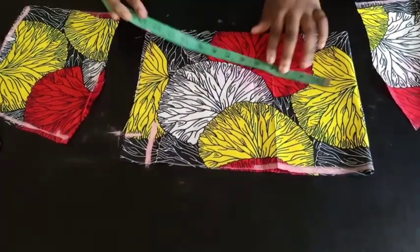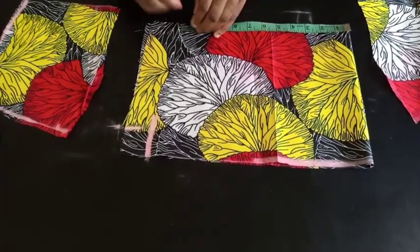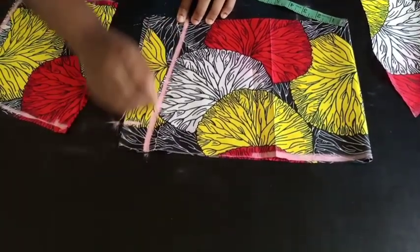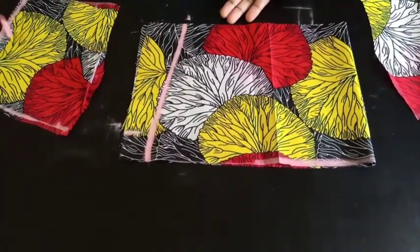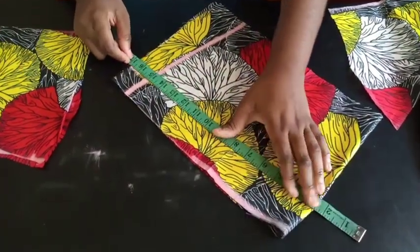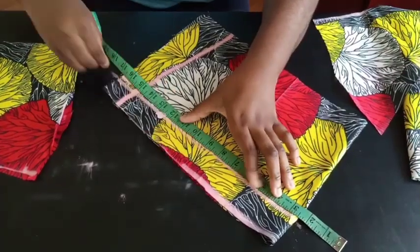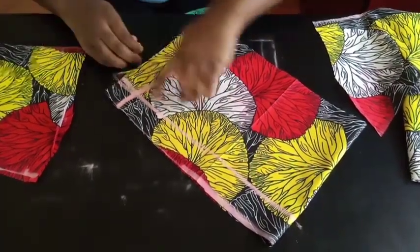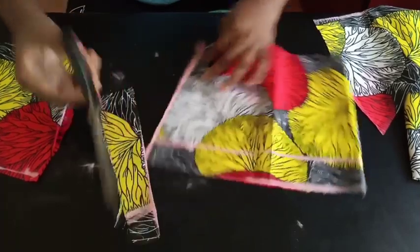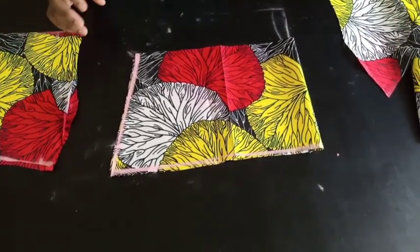For the waist, my waist measurement divided by 4 is 9, plus extra 2 inches is 11. Mark that here. Connect your waist to your bust this way. Using the line I marked before, stretch it across so I know the length, then go ahead and cut it out — cut it across too. Now we've finished cutting and the only thing left is to start coupling everything together.